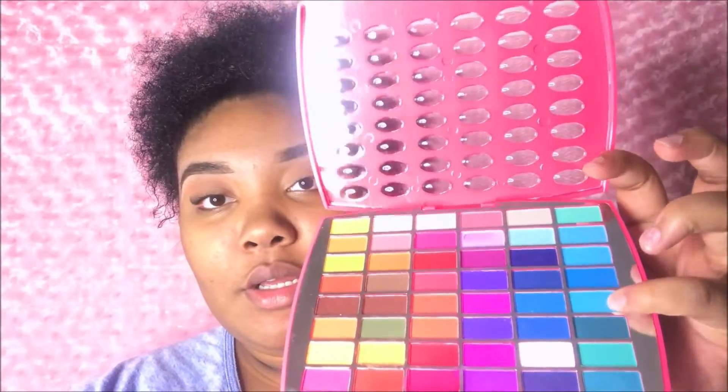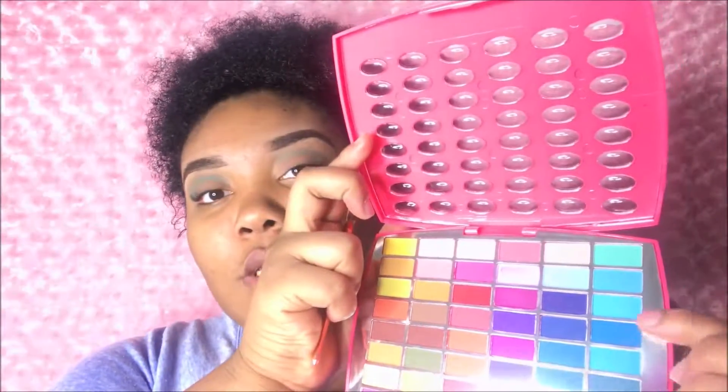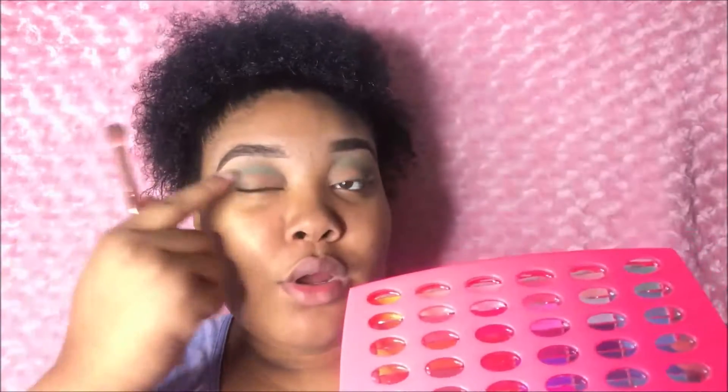Now that I have my transition color on, it is time to get started. The first color I'm going to go in with is this sky blue here, and blend that into the crease on the outer corner of my eye. Then I'm going to go in with this deeper blue and blend that into the crease as well and fill in the rest of the eye.